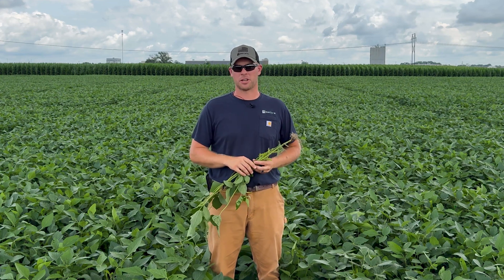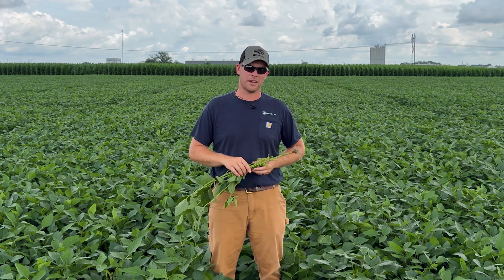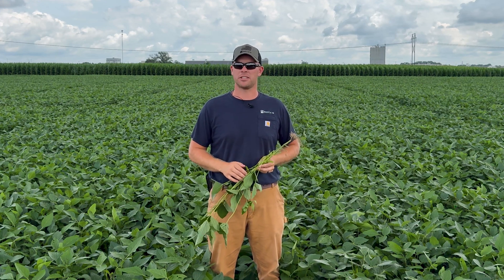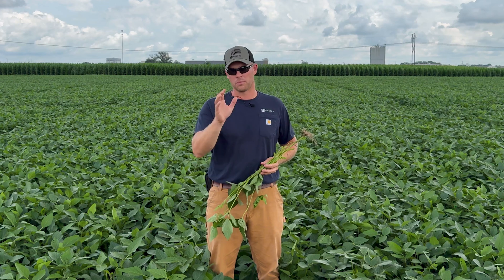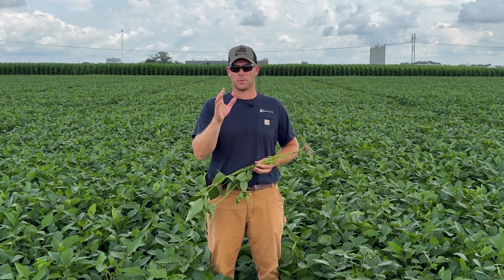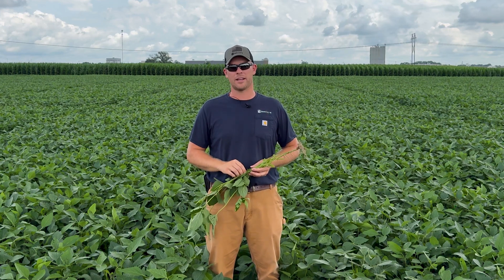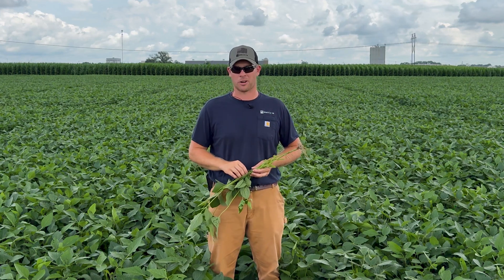First I want to focus on soybeans. I'm in a field of 3441s here at our Effingham facility and we're staging these for fungicide application. The first thing I'm going to do when I walk into a soybean field to decide if we're going to apply fungicide or late season fertility is determine if I am at that R3 growth stage.